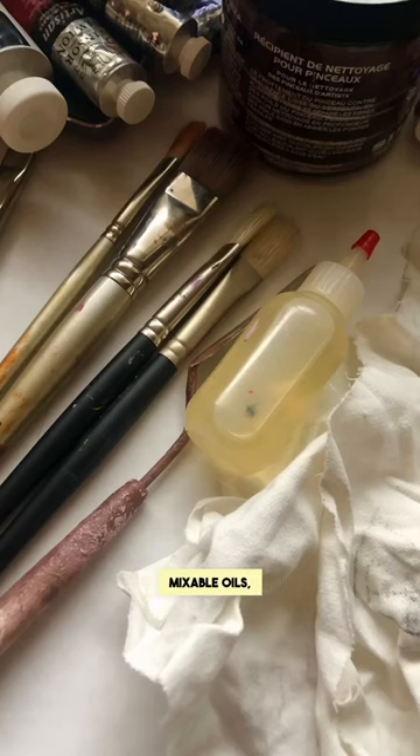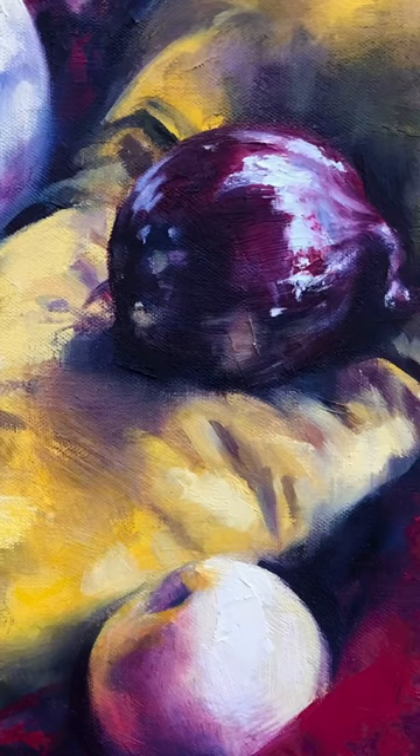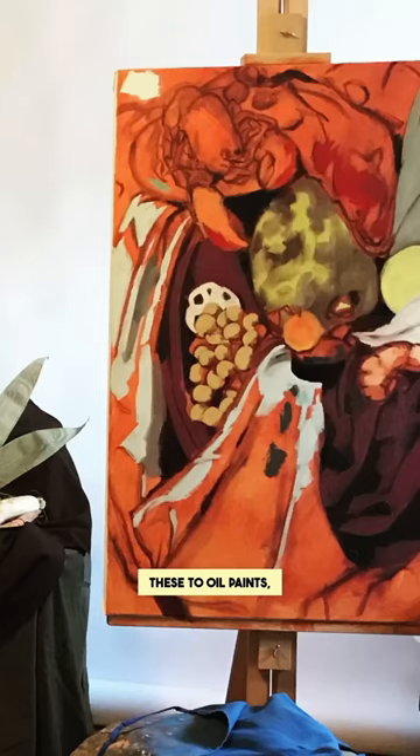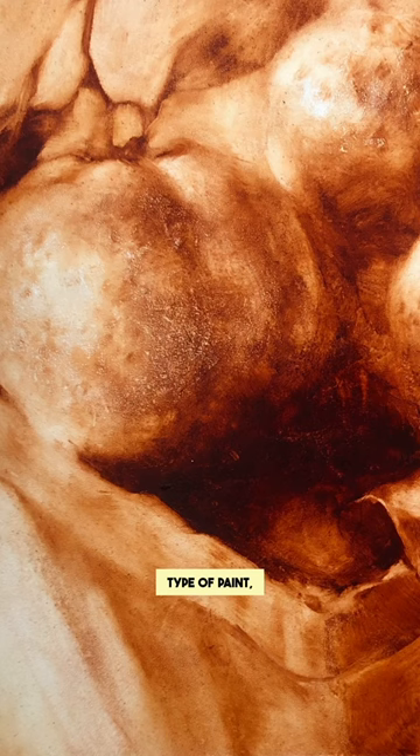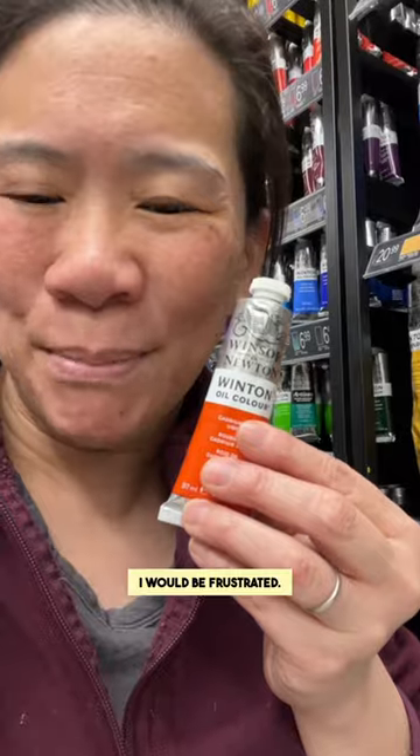When I tried water-mixable oils, I kept thinking about how they compare to oil paint. I found the more that I compared them to oil paints, the more I just felt really disappointed. If somebody just told me, 'Hey, this is a new type of paint,' I don't feel like I would be frustrated. It's just that if you've painted with oil before, it just doesn't match up.